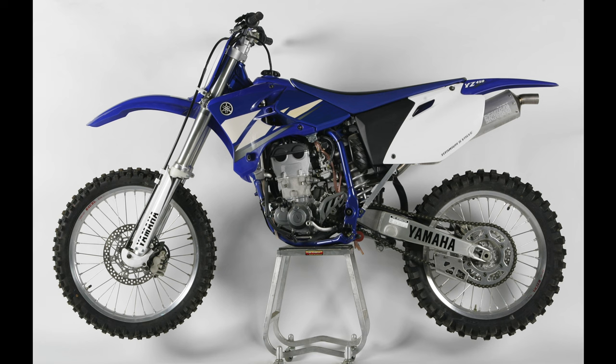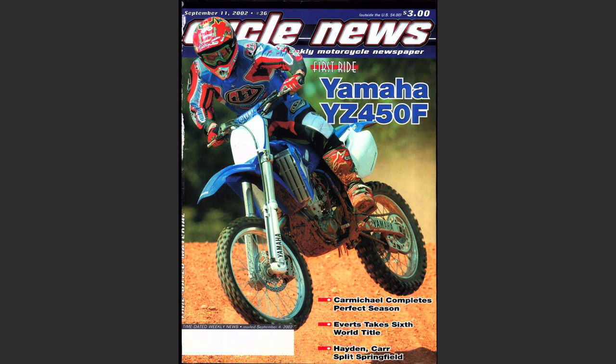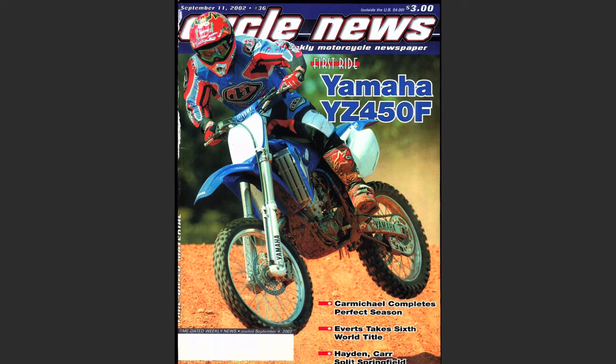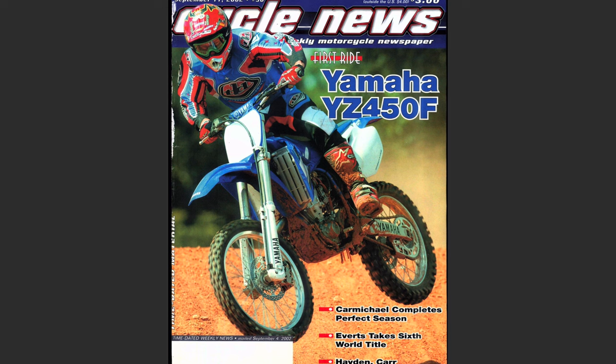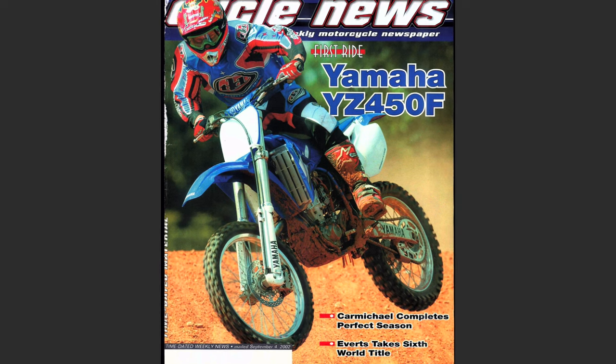When Motocross Action weighed the two bikes full of fuel and ready to race, the true number grew to a whopping 18 pounds difference. This was an incredible difference year over year and a testament to how much effort Yamaha put into trimming weight on their YZF. At a claimed 232 pounds, the new Yamaha undercut both the CRF450R and KTM's 450SX in 2003, leapfrogging the YZ from the portliest machine in the class to the most svelte of all the 450 offerings.